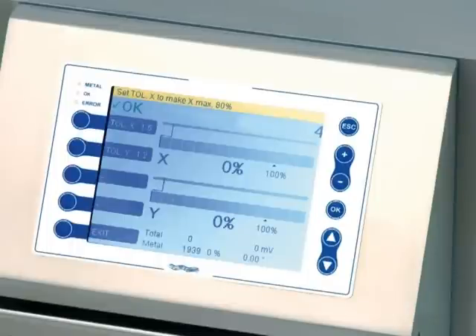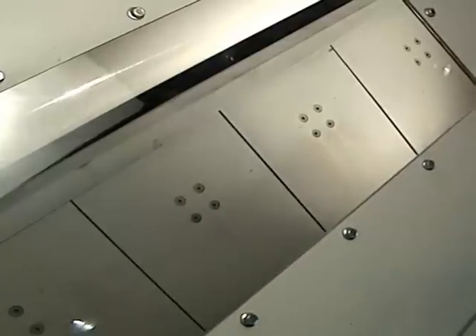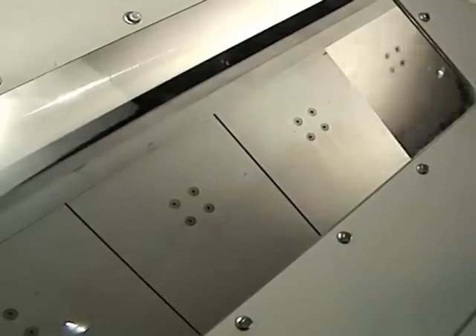Through programmable controls, the reject system at the end of the second conveyor will move a gate and discard any product that detects a stainless steel or other non-ferrous metal in with the product. The product then carries off the second conveyor and drops into a receiver headed on to a grinder.